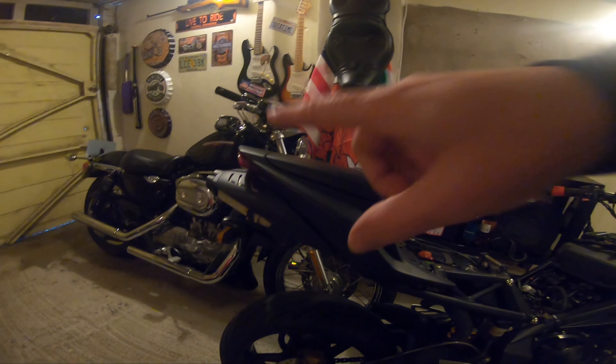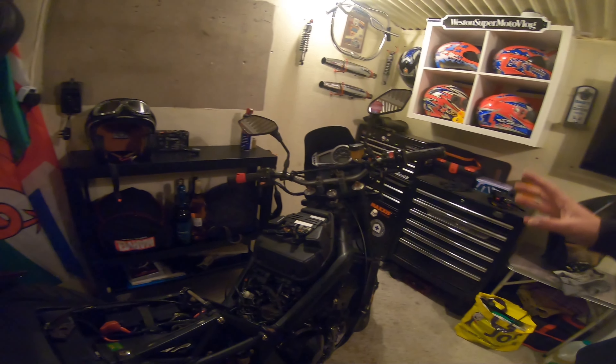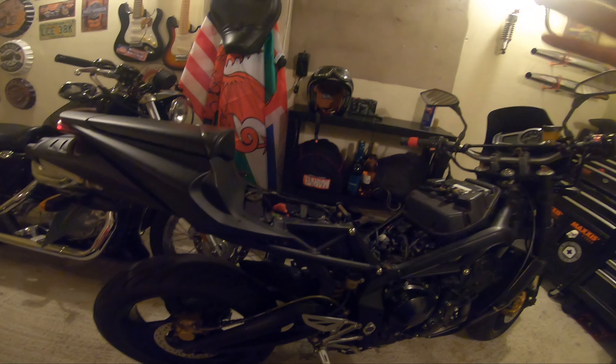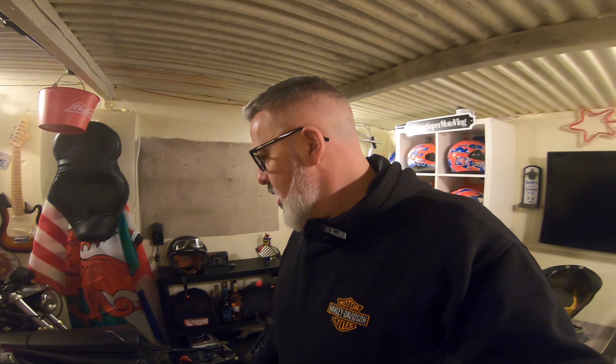So on a recent video, I showed you the Daytona. It started first click of the button and all things were good, so I decided to get a number plate fitted — which is legal in all countries except Great Britain — fitted some mirrors, and gave it a really good wash. We're aiming towards the MOT fairly soon. Things don't always go to plan, so I went to start it the other day and I have no start.